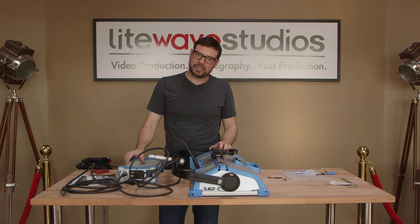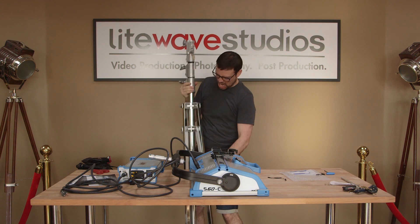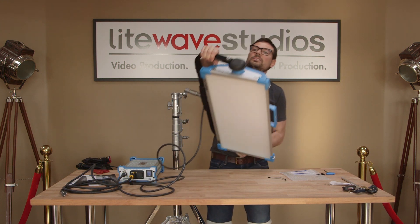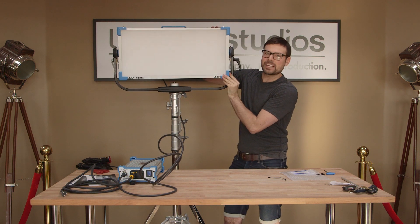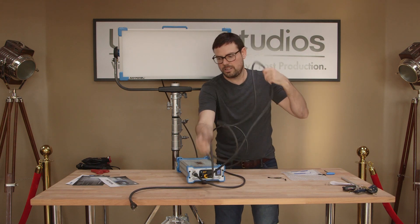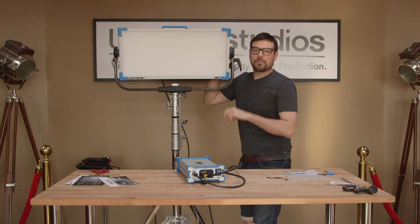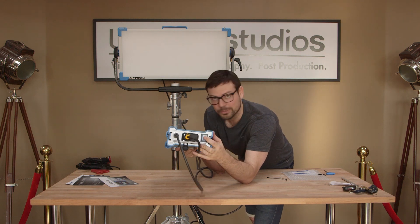I'm going to go get a combo stand — we're going to get this bad boy fired up. Combo stand flying in. We're going to get this little panel right in there. Look at that — it's got a panel at 60. Ready to light some stuff? I'm going to plug the ballast in to AC power. This just came from the factory — let's hope it starts up. There's a little power button right here. Here we go, power on.